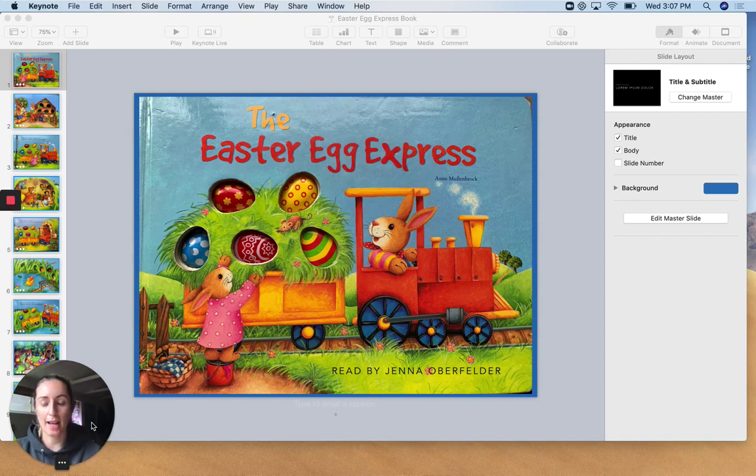ABC friends, today I thought I would read a story to you, an Easter story, because Easter is coming up and right around the corner.